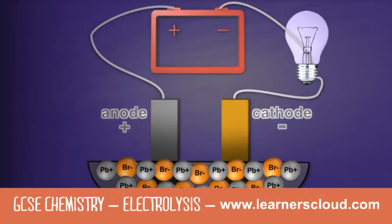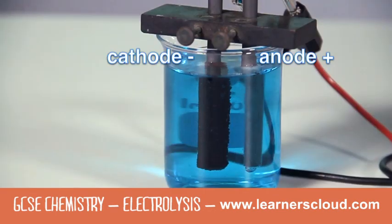As soon as the lead bromide melts, the bulb lights up. You can see copper metal sticking to the cathode.